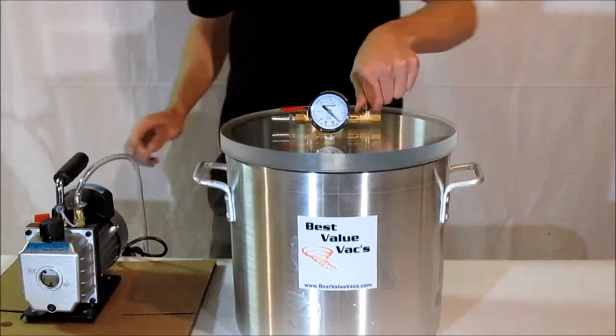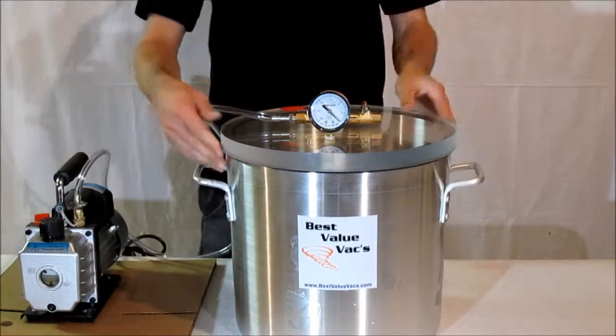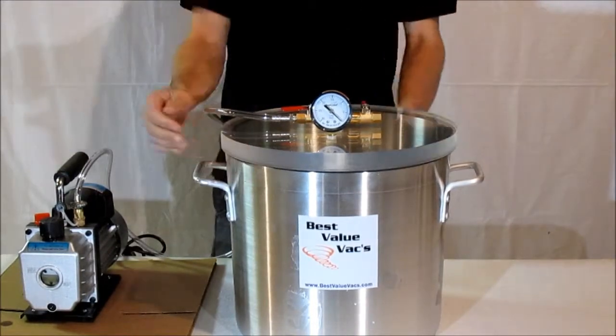Place the two valves together, close the appropriate valve, connect your vacuum hose, and turn on your pump.